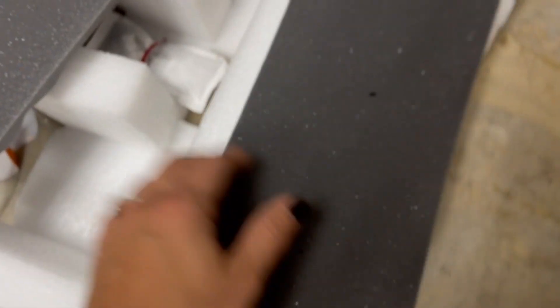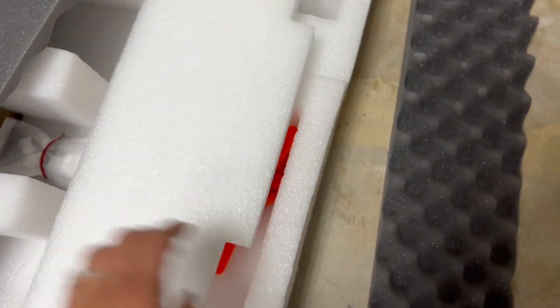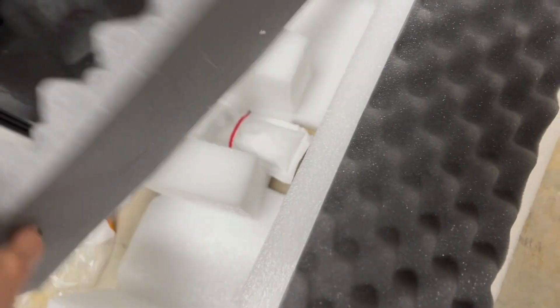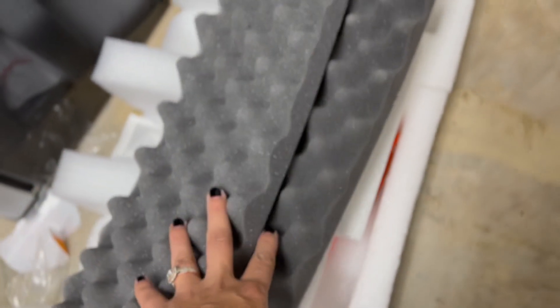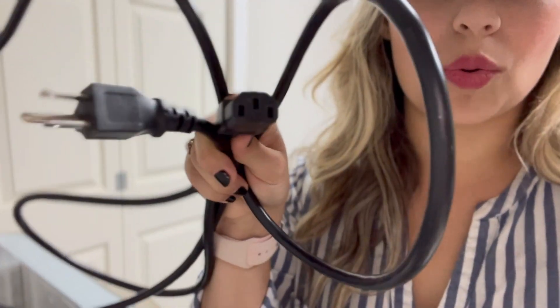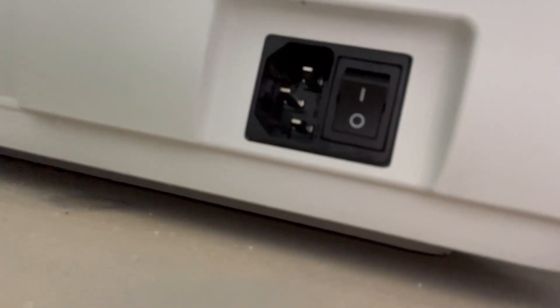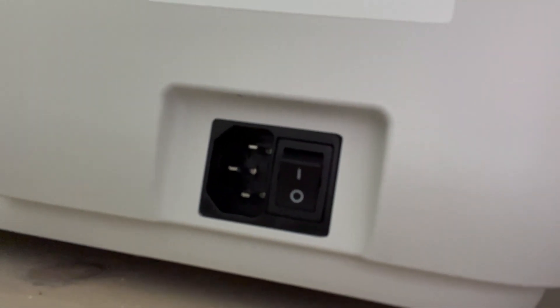It is important to save all of your packaging and your Glowforge box should you ever need to send it back. Typically, the Glowforge machines do come with a warranty, even if it's just for a couple of months, and you definitely want to make sure that everything works perfectly and flawlessly before you toss anything. With the accessory kit, you also get this cord on the very back of the Glowforge — we're going to go ahead and plug this in, power it on, and get this baby up and running.